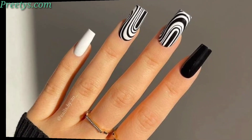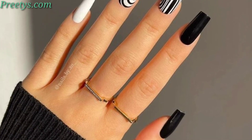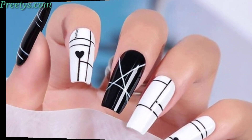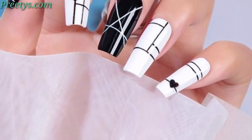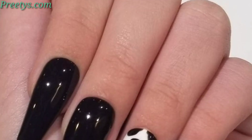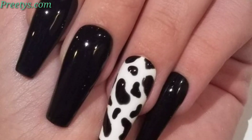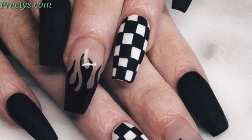Paint nails with white and black alternative colors on each nail for a timeless look. Create a symbol on each nail placing white and black elements, and apply a marble effect using white and black polish for a stylish and textured appearance. Design geometric patterns with white and black lines or shapes for a modern twist.